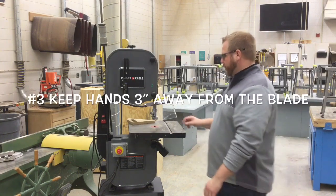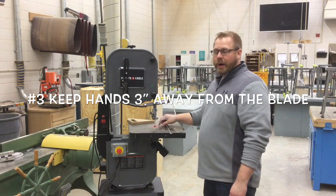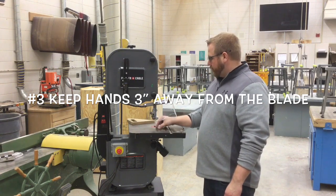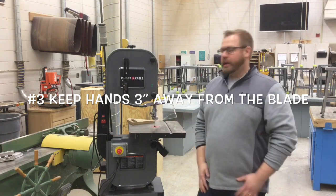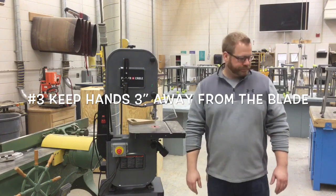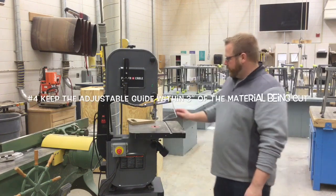Number three: keep hands at least three inches away from the blade at all times. There is a red throat plate in here that covers about an inch. We want to make a two-inch-wider circle than that around the blade — that's the zone we don't want to get our hands into.